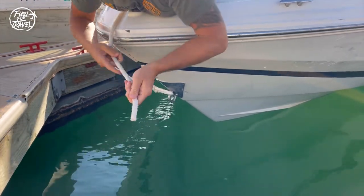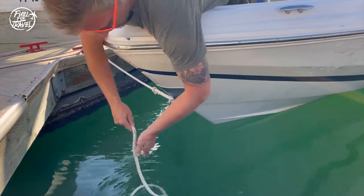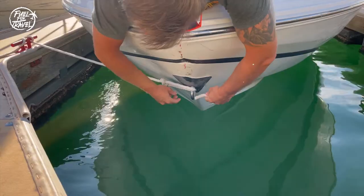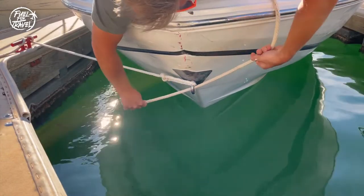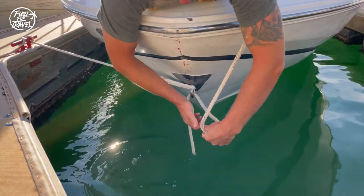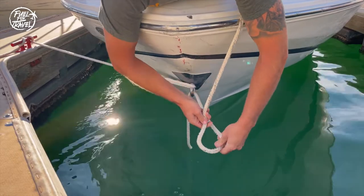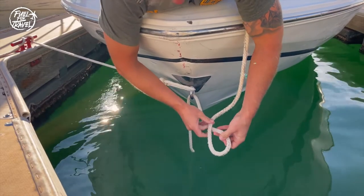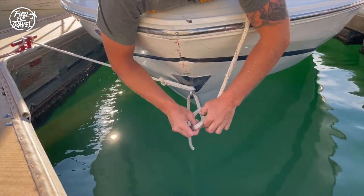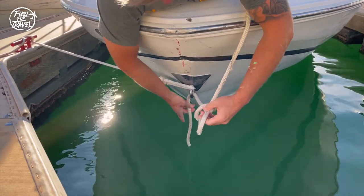Once again, take your rope and pull it through or around whatever you're tying off to. Pull at least a foot of the rope through and let it fall or dangle. Now take the long end of the rope and make a twist so that it folds on top of the shorter dangling rope. Then take the long end again and make a second loop, or a bunny ear, and pull it through the first loop.